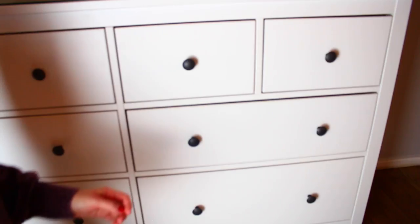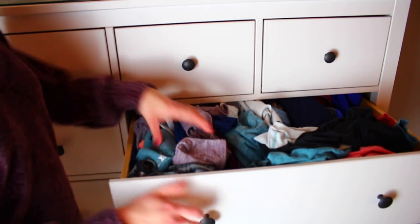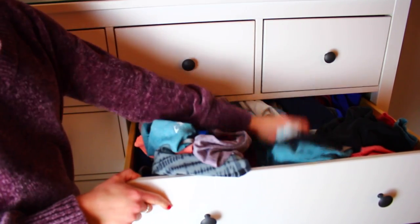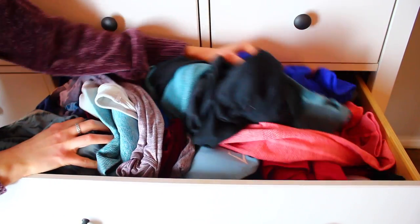Now that you know all of that, let's get into the real reason you clicked on this video, which is to see how to declutter and organize a drawer. So I opened my drawer and immediately you can see that it's kind of a disaster. There's just so much stuff, and it's even more stuffed than it looks like on camera — it was so packed and full that I couldn't even move stuff around.